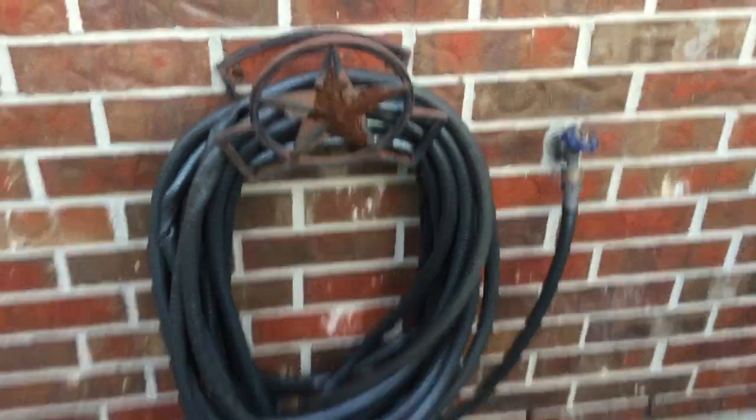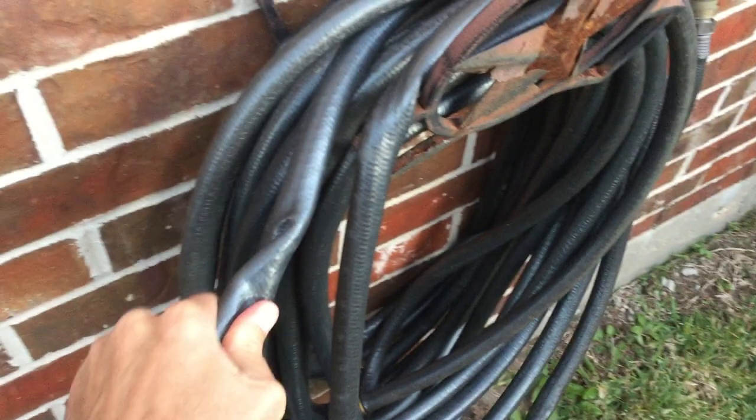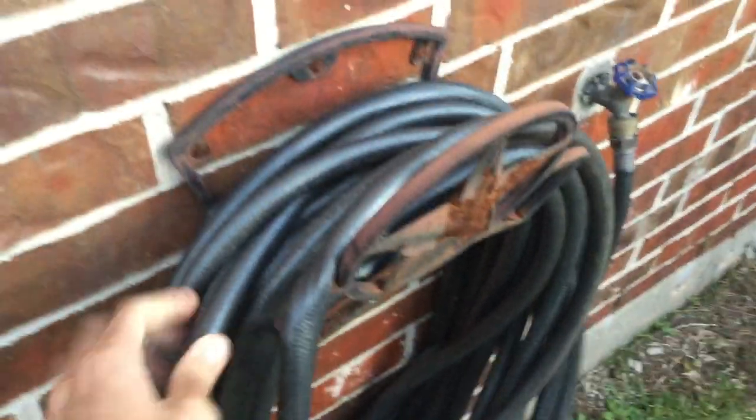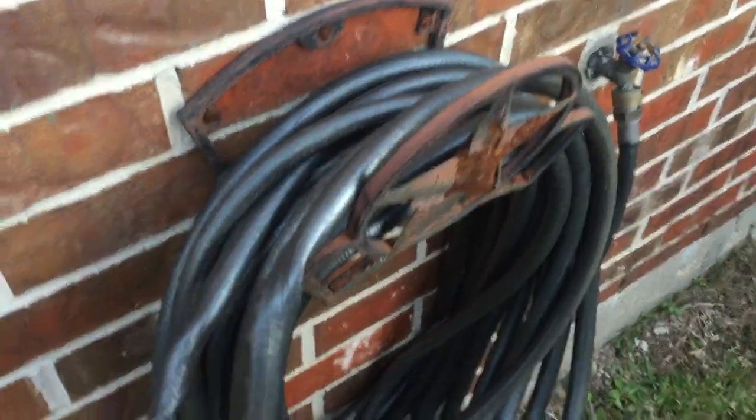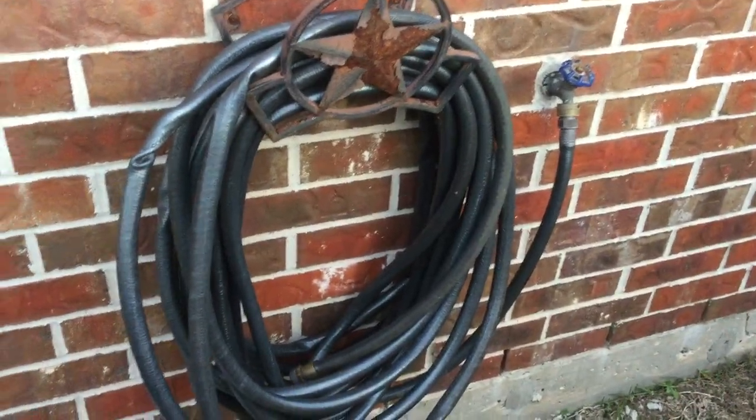What you're looking at here is my old water hose, and you'll notice the problems I have with it. Look at the kinks in this thing — you can't straighten them out no matter how hard you try. It's shot, and it gets all over the place. This hose gets stiff, hasn't held up very well, and it's a real pain to work with.